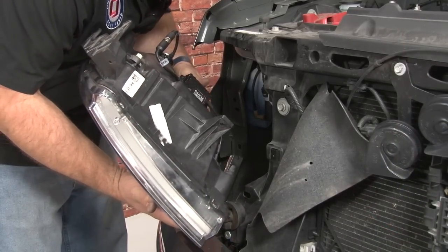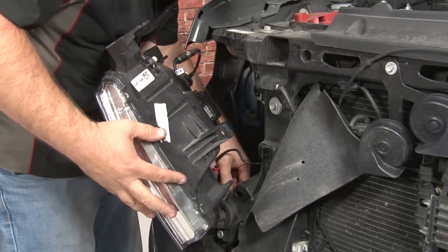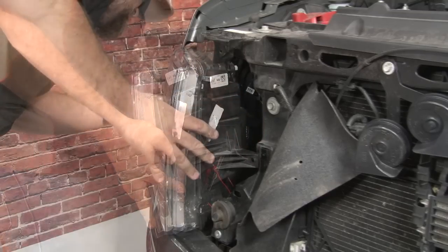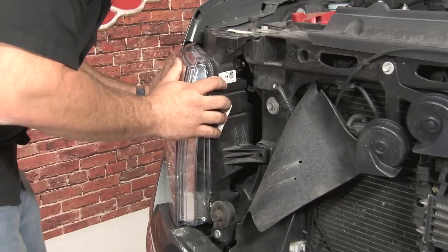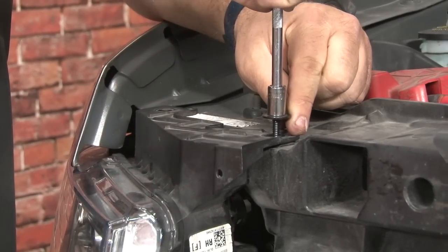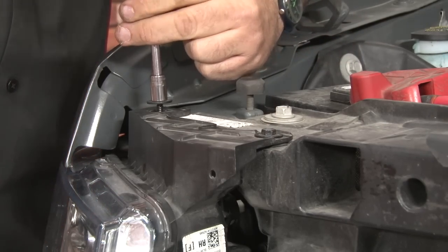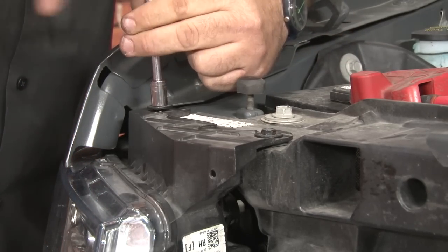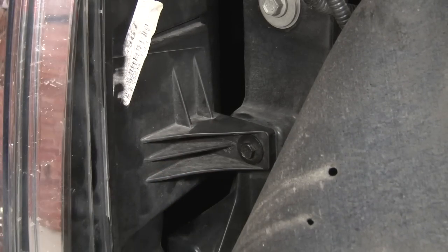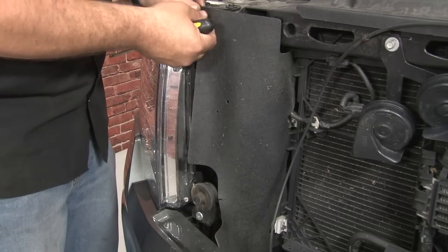Now you want to grab your plugs and plug everything back in. Make sure you align the tabs on the side properly. Pop it in and replace the screws. Put the rubber flap back in and reinstall the plastic clip we removed earlier.